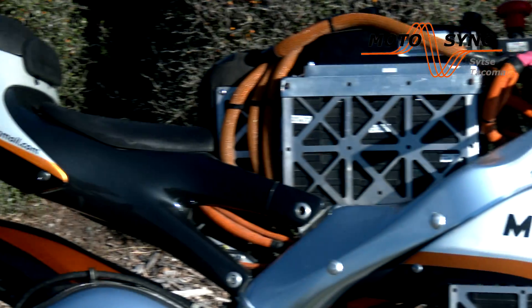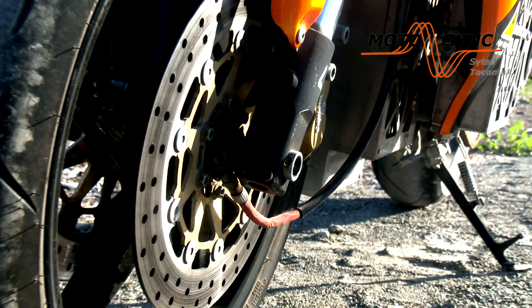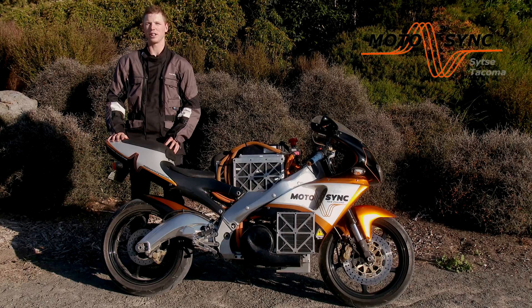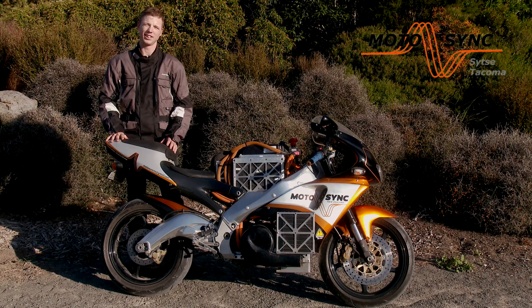This video is brought to you by the... My name is Sitza Takama, director of MotorSync New Zealand, and here we have our first electric motorcycle.